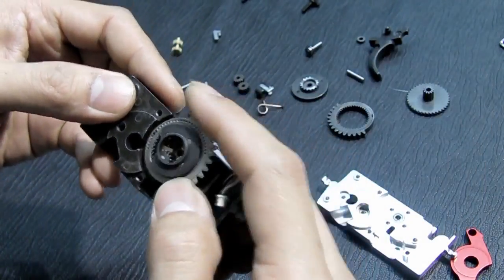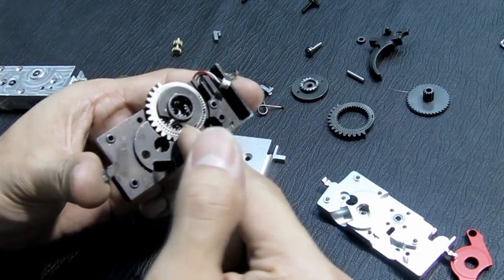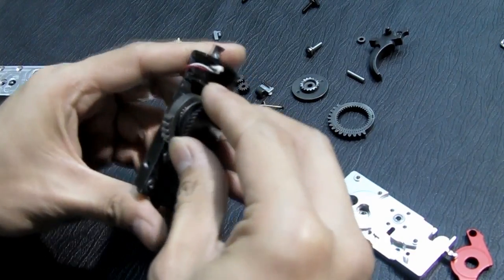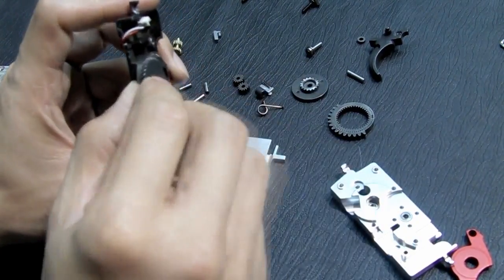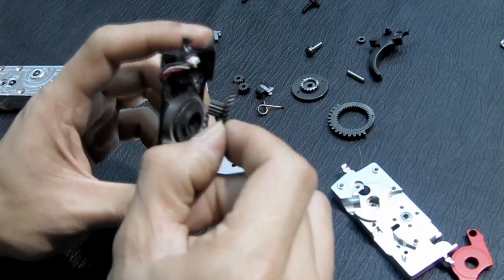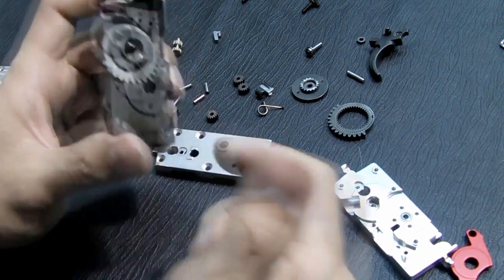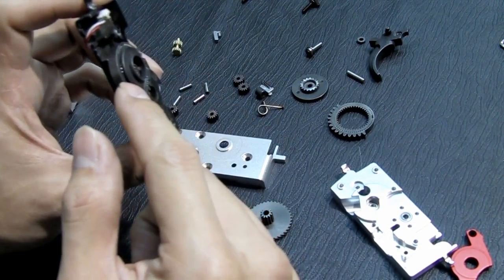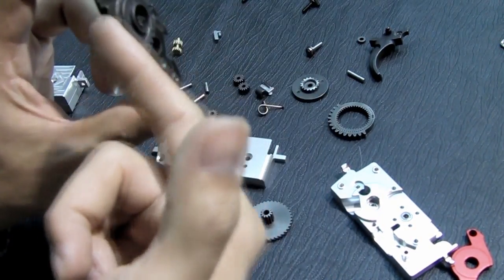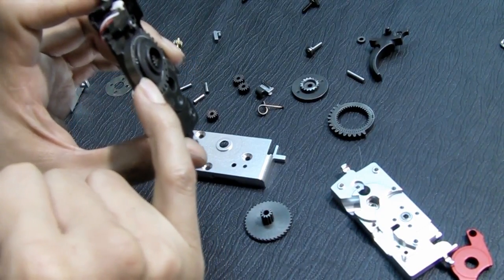Originally it's smooth, but after thousands of rounds — maybe twenty or thirty thousand — it will eventually come off. When it comes off, it will block the movement of the sun gear because there's no room for the sun gear to move. If it comes off, the gearbox will be very tight, and if you're lucky it will burn the fuse; if you're unlucky you might burn your MOSFET or the motherboard. Also, the sector gear will move left and right and will not pull the piston properly, causing a lot of problems.